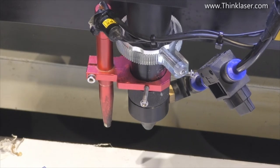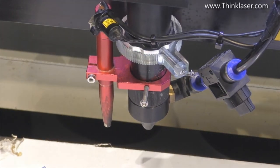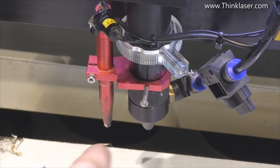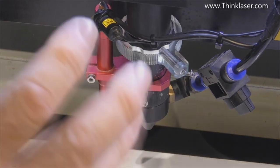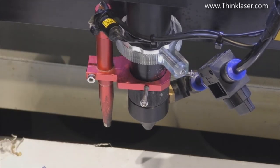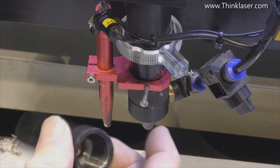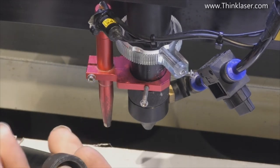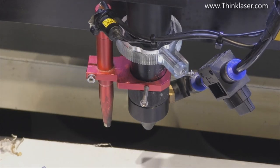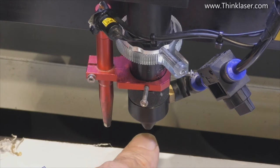Before you even start to think about setting up this system, the one thing you must know is what the gap is supposed to be between the nozzle and the work surface. For most of these lenses it's around about seven millimeters. If we look in here we should see that the lens is set quite a long way back down that tube — that's because it's a two and a half inch focal length lens. The four inch lens sits right back there, so the lens position goes up and down according to its focal length, but the focal point will always remain approximately seven millimeters below this nozzle.